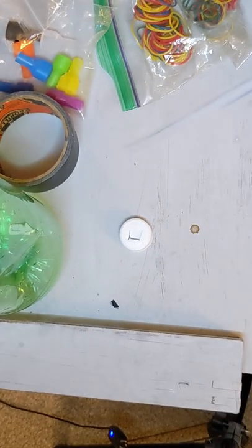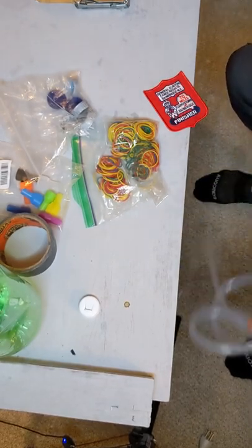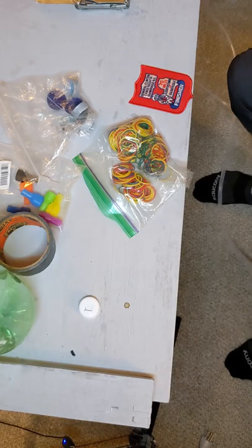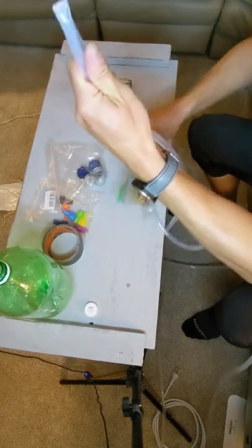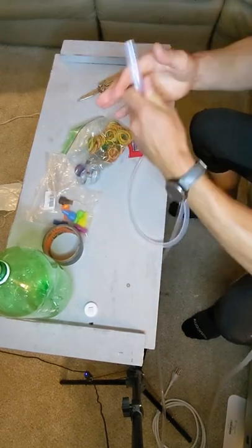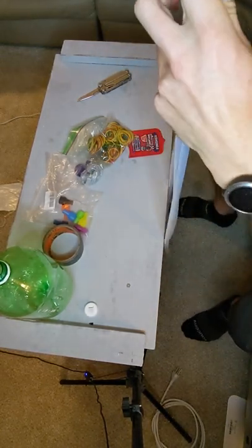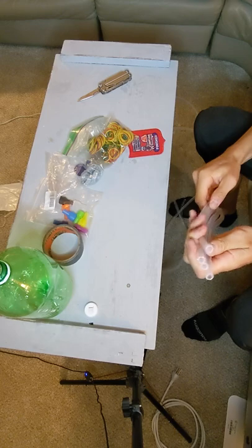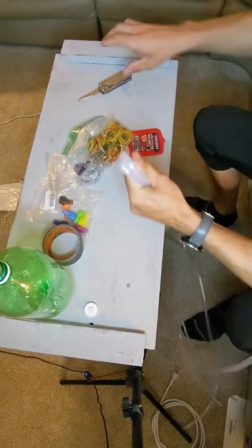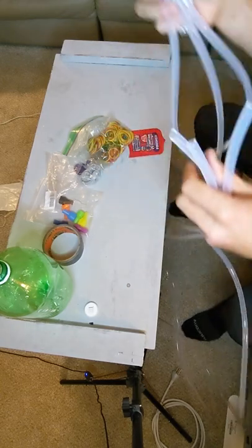I bought 20 feet of tubing so I'm going to make four or five foot sections. Some people like different lengths depending on your boat, but you can go from five feet to seven feet. I'm going to cut it in half first, then cut it all in half again, and then I'll just show you how to make one.